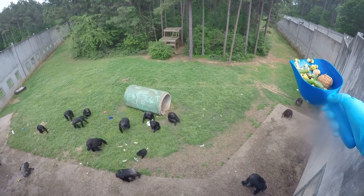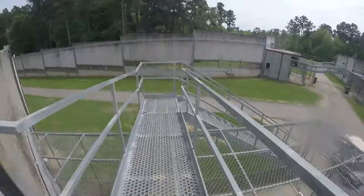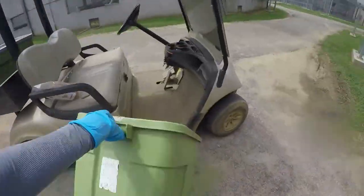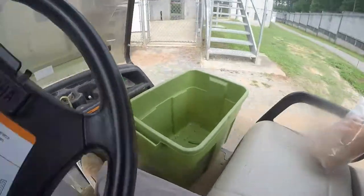I'll check for a minute, make sure everybody's enjoying it, see what they like and what they don't like — and that can inform my forage decisions for next time. So yeah, that is creating and giving the chimps a forage. I hope you guys enjoyed!